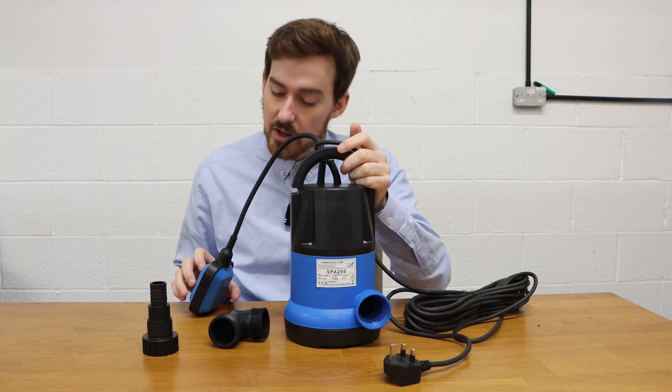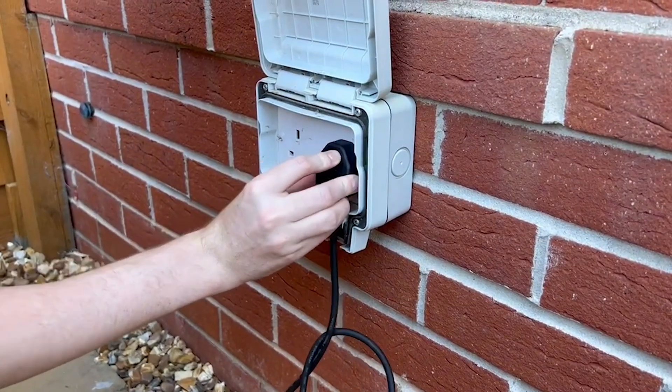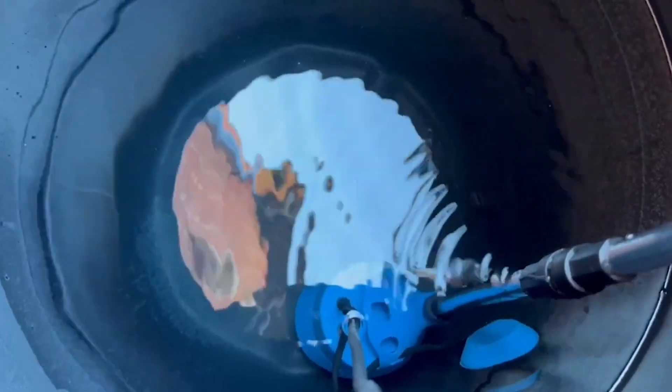First of all, using a manual pump as you would an automatic — the manual pump will overheat and break. Automatic models will operate until their off-level is triggered. However, with a manual pump, as long as power is supplied, it continues to operate. Some pumps have inbuilt features to prevent overheating, however not all of them do.